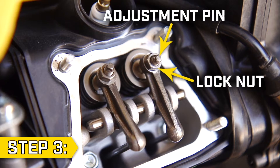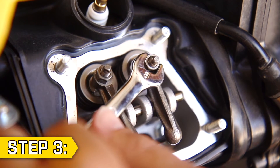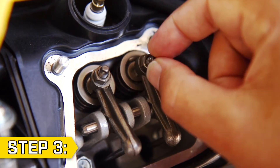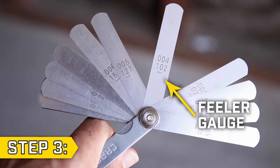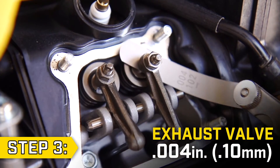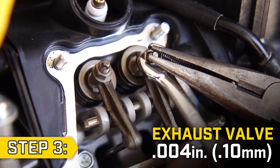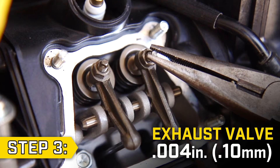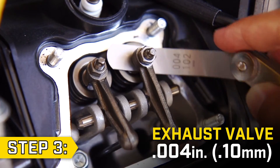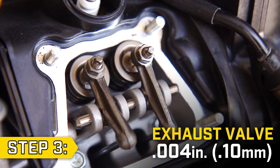Step 3. On your valve there is an adjustment pin and a lock nut. Use an 8mm wrench to loosen the lock nut, then loosen the pin by hand. With a feeler gauge, tighten the pin to make sure the clearance is .004 inches. You should feel some tension on the feeler gauge — not too tight, not too loose. Once you have the clearance set correctly, hold the adjustment pin in place with a pair of pliers and tighten the lock nut. Once the lock nut is tight, check to make sure the clearance is correct before moving onto the intake valve.